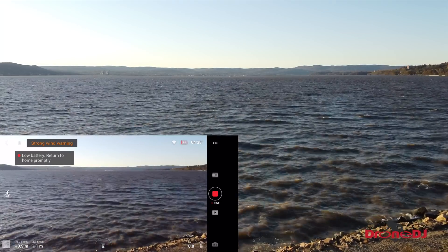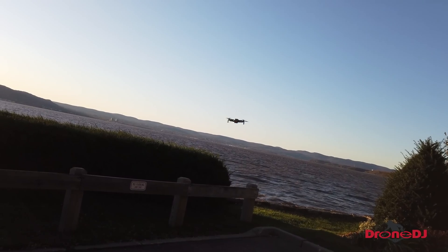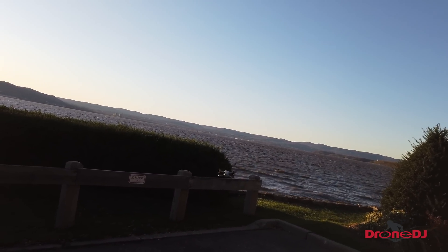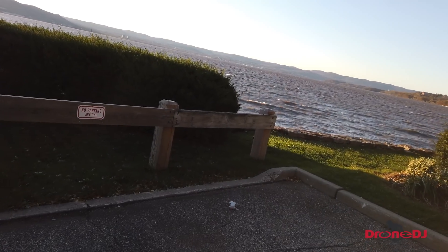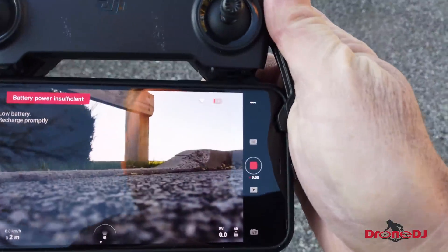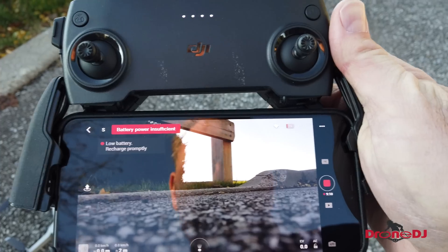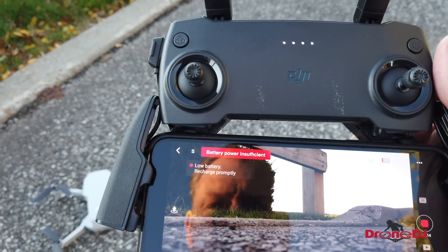Always lands facing the drone so the controls are the same — something they'll teach you at Drone U. And there we go, she's back safely. I have 16% left in my battery. 'Battery power insufficient, recharge promptly' — it says.